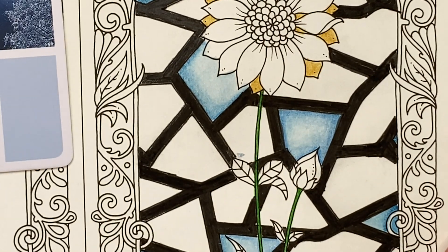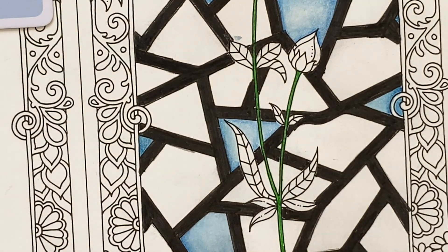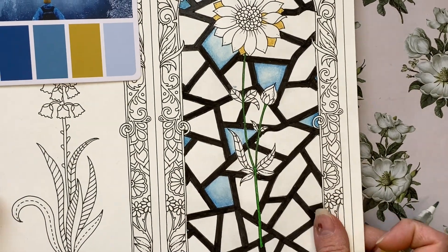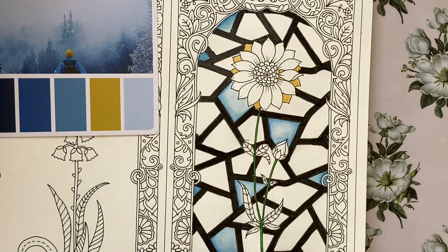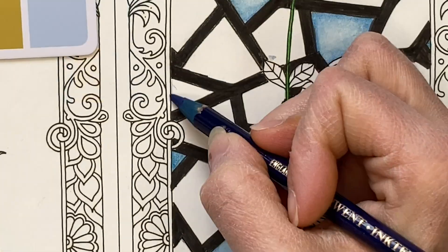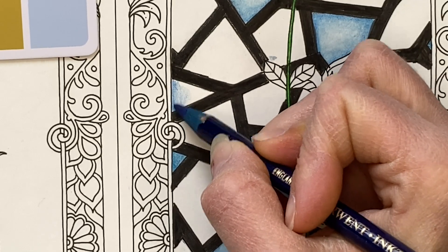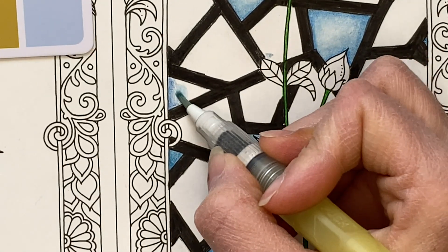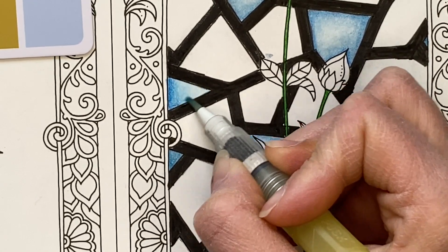I'll end up with a darker blue around the edge and lighter in the center. We'll let that dry before adding any more. Inktense, once dried, is permanent, so I can come on top and add more layers once it's dry. Along the edges I have used a deeper blue — that is 1000, Bright Blue. We're going to go deeper there and then lighten out. Make sure my brush is clean, liquefying it, and just scumbling motions to draw it out.